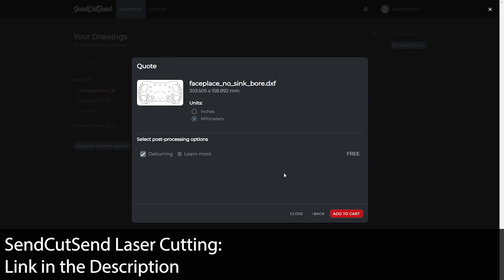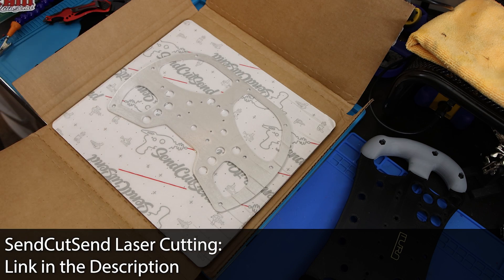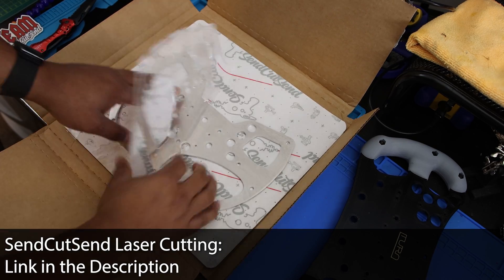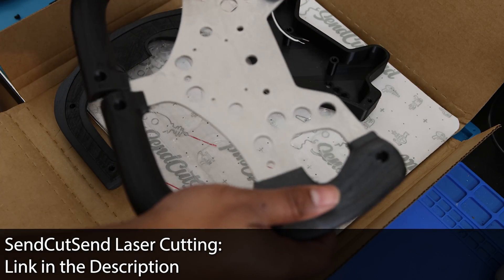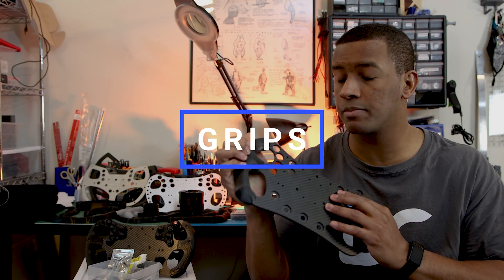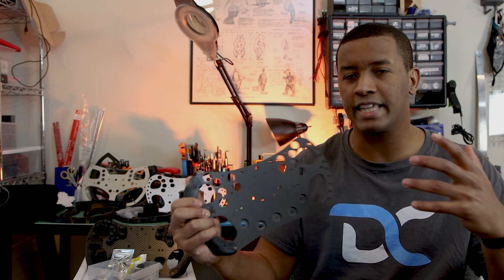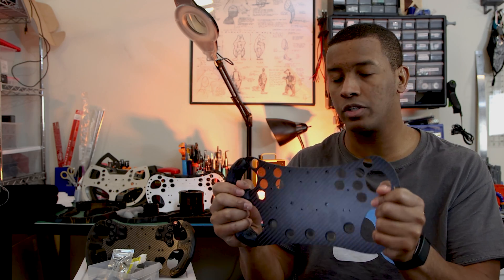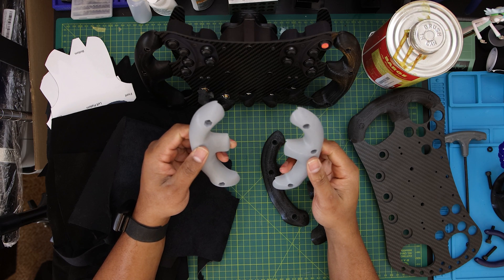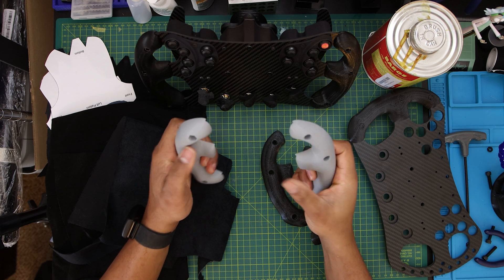I'll talk about services for different materials like aluminum or stainless steel. Quick shout-out to SendCutSend — if you want to do something out of a metal like aluminum, they offer laser cutting services, are super fast, give instant quotes, and are very competitively priced. After covering the front plate, the next video will likely cover grips specifically. A lot of people skip or don't think much about grips, but you'll definitely want to get them done before adding other components.